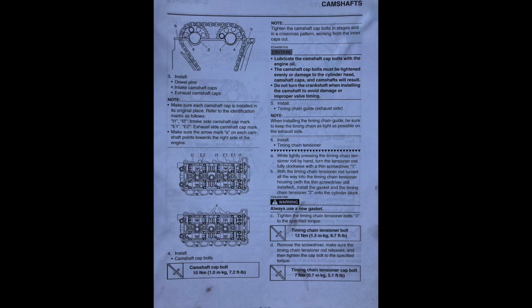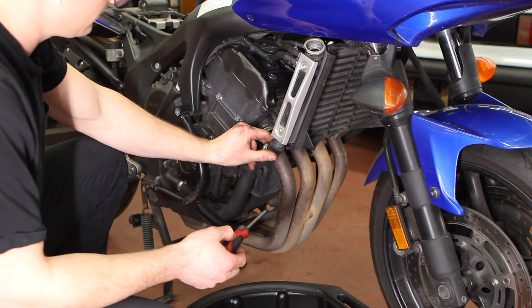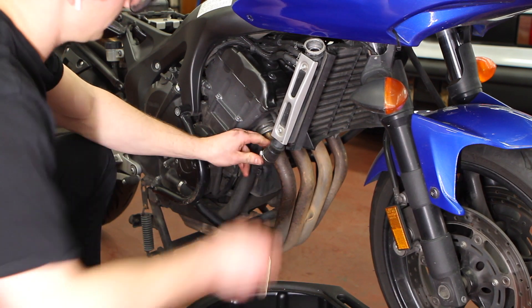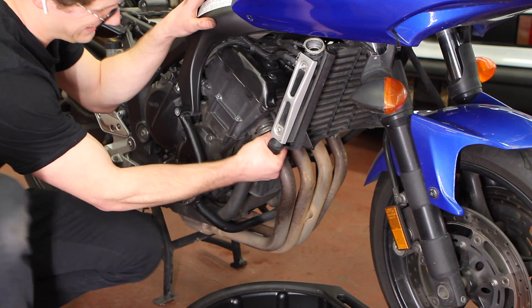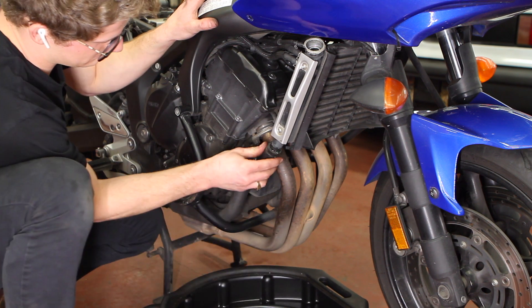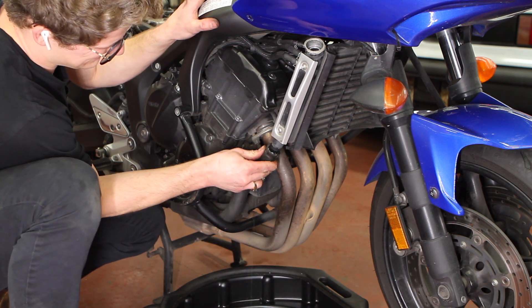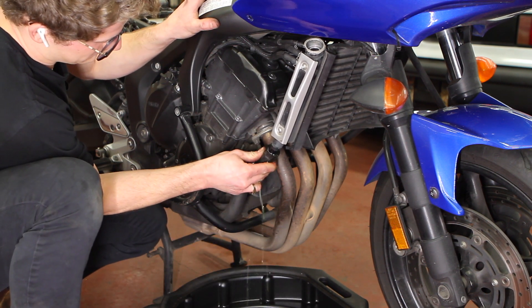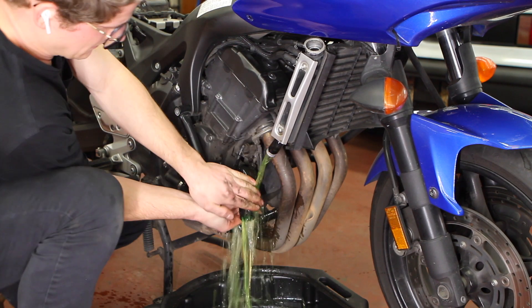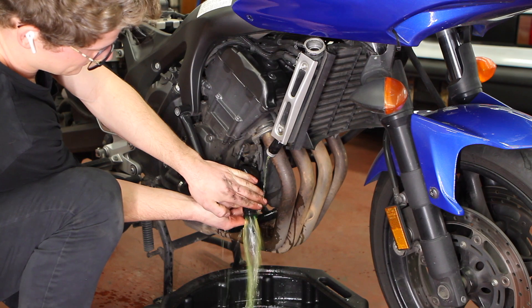Spin the engine over a couple of times and if the timing marks still align at all three points at the same time, then the motor is timed correctly. If one line is off, you must redo the timing job. The marks on the gears are very precise and leave no question in your mind when they're all lined up correctly — any slight misalignment should be investigated. This can be a very tricky thing to do, but be patient and you'll get it eventually. Thanks for watching and thanks for subscribing. Drop a comment down below if you have any questions and I'll do my best to answer them.